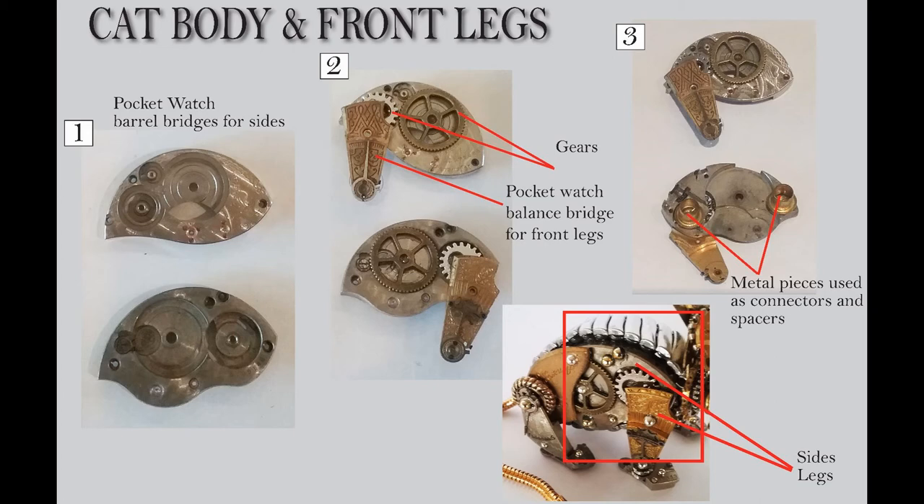My thought was that the back butt of the cat was going to be down and the front up. I needed a shape for the size of the body to give me that curved shape. So I used what are called barrel bridges — they're from pocket watches — for the sides. You'll notice they're not exactly the same size or shape, but it doesn't really matter. It was just important that they were very similar in the curve and close in size.